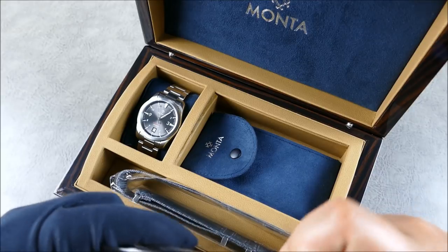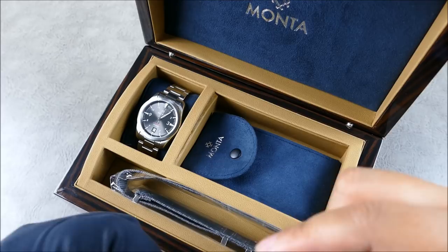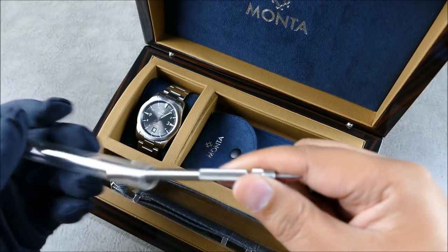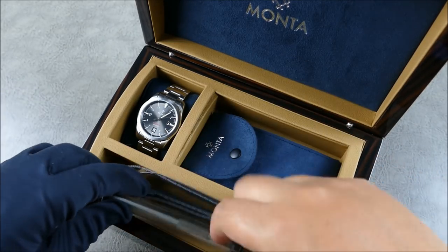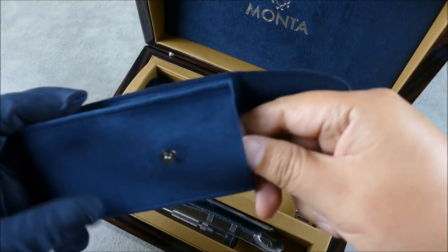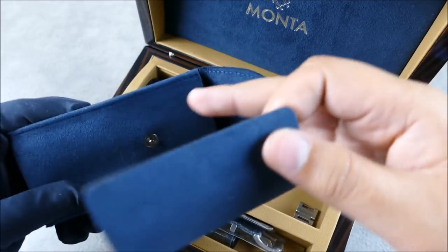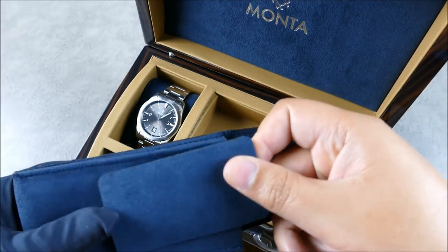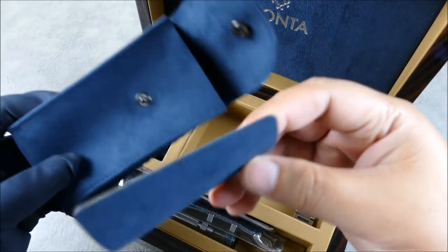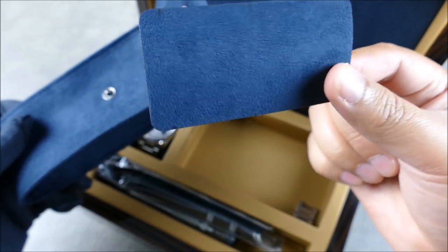It also comes with a nice little strap change tool, as you can see. And then of course you also get a great little travel pouch, which I think is perfect. I used it a lot when I had the Ocean King for review — I kept it in the pouch the whole time. It's nice that they give you the centerpiece, because it essentially keeps the bracelet from scratching the back of your watch.